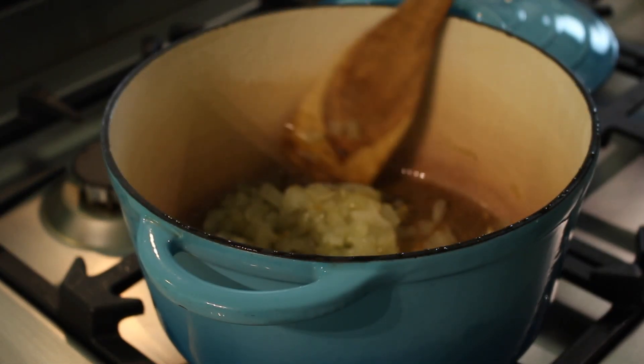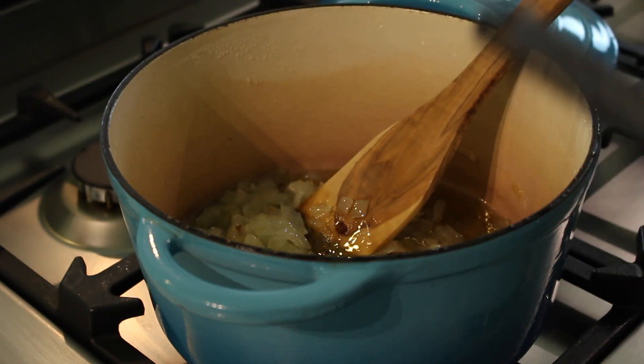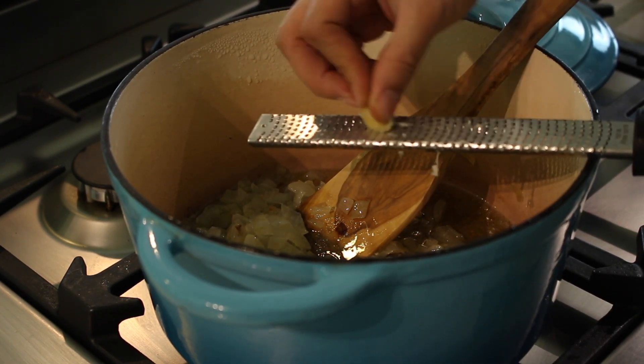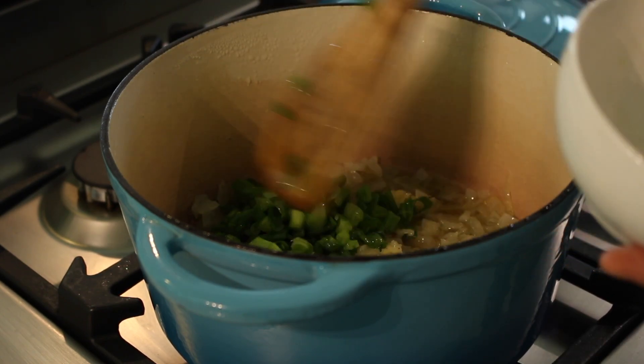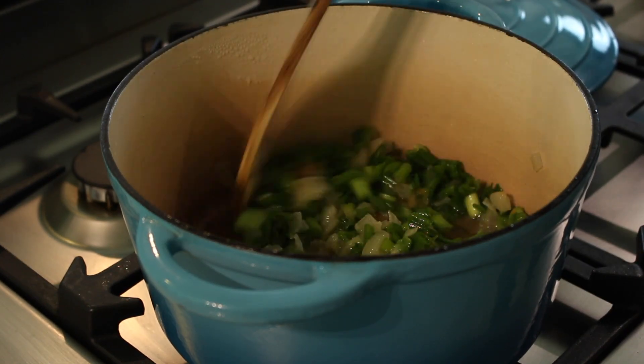Before we clean the artichoke, let's go to the stove to start cooking the onions. I have my onions in about a quarter cup of olive oil, chopped fairly small. Cook them until they begin to soften and get a little color. Then grate in two garlic cloves, mix it around, and let it warm through. At this point we're going to add our scallions and reduce the heat to a very low simmer while we clean the artichoke.